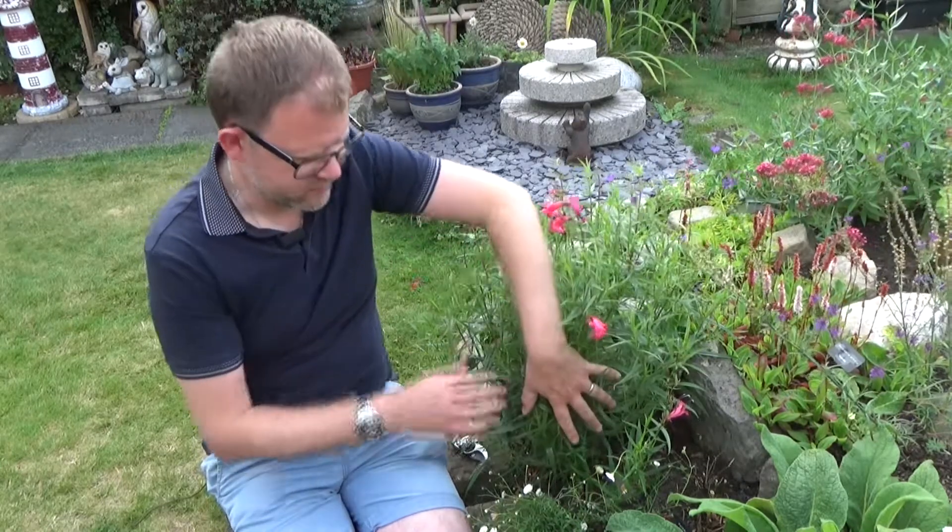This is a really exciting moment for me because this is Penstemon, which I adore. This one's called Firebird, and what I did was...